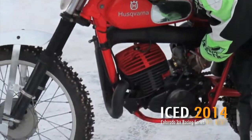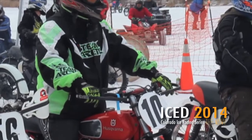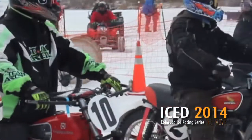Ryan actually had some pretty good runs. It took a little learning curve to get going, but he ended up winning the championship. It made me feel pretty good that we were able to take a bunch of junk, put it together, and have a runner that was actually representing Husqvarna and Ryan's abilities.